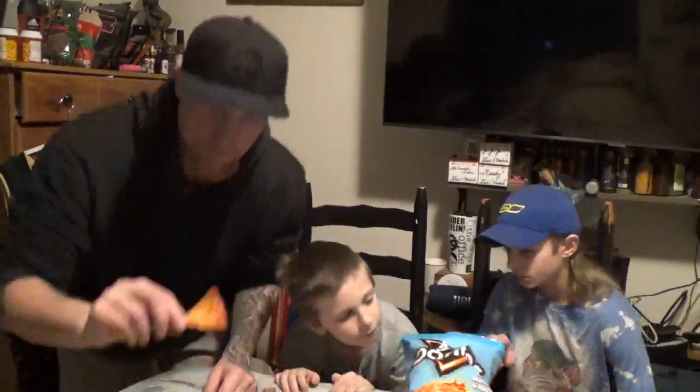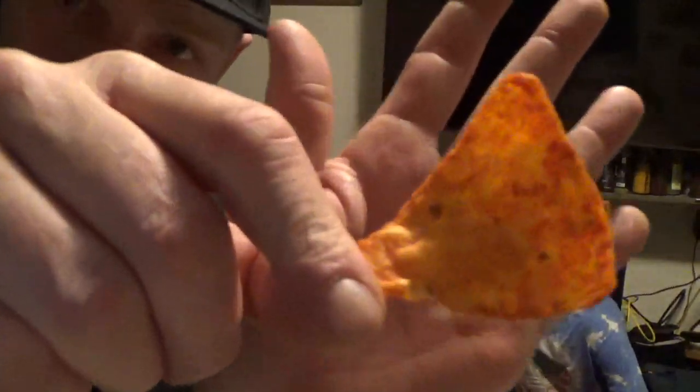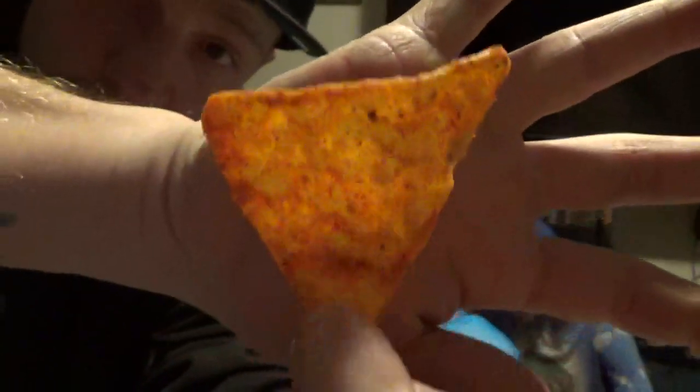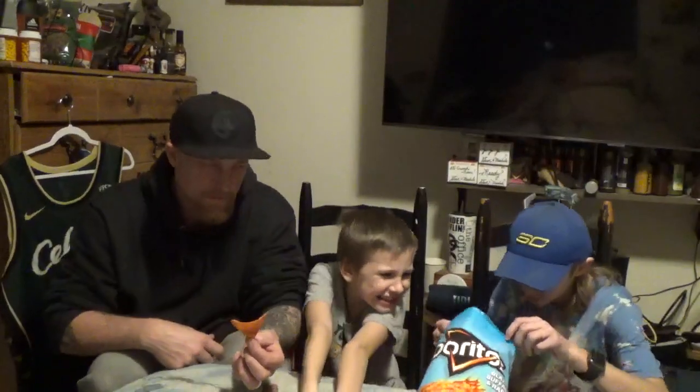It smells a little different. Well, that's what they look like here guys. I'm trying to find a big one — it's pretty coated. It looks so good, but it's spicy.